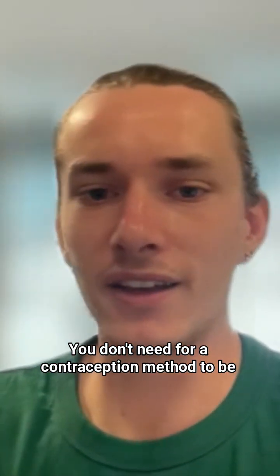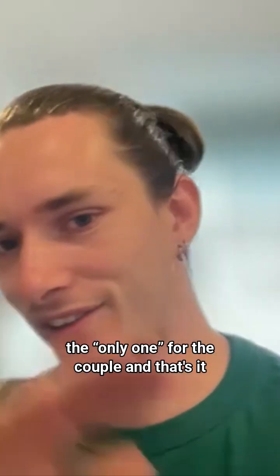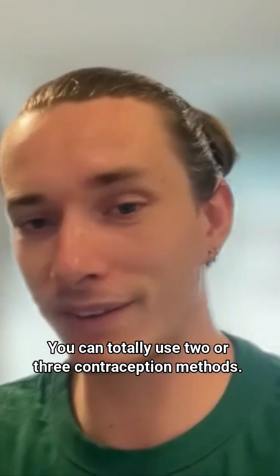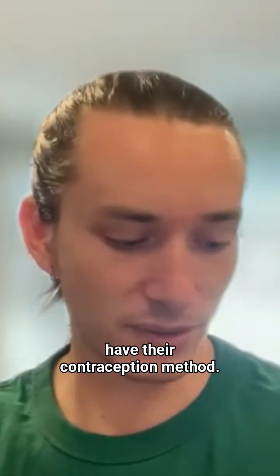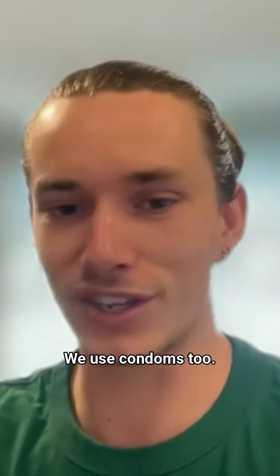You don't need for a contraception method to be the only one for the couple. You can totally use two or three contraception methods. Sometimes both partners have their contraception method — I have mine, they have theirs, we use condoms.